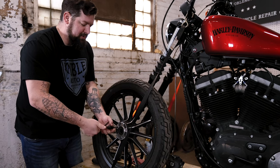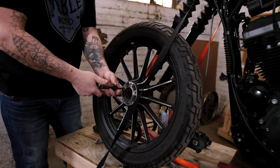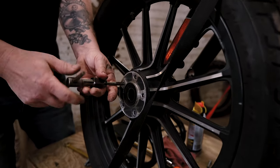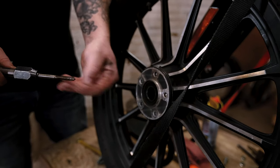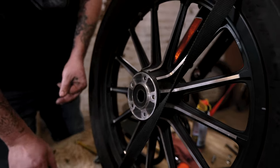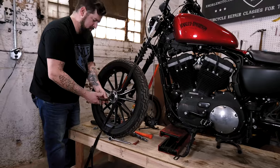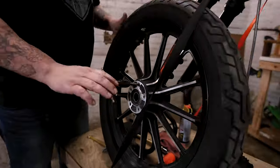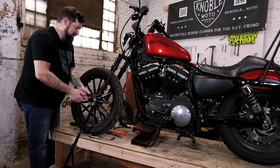Go around to each bolt hole. You can see there are a few little shavings but nothing major. Clean that off and go to the next one. These taps should be available at your local hardware store.